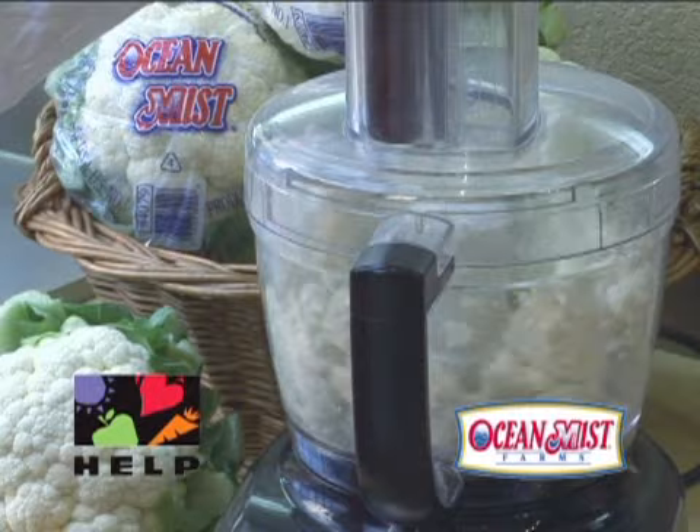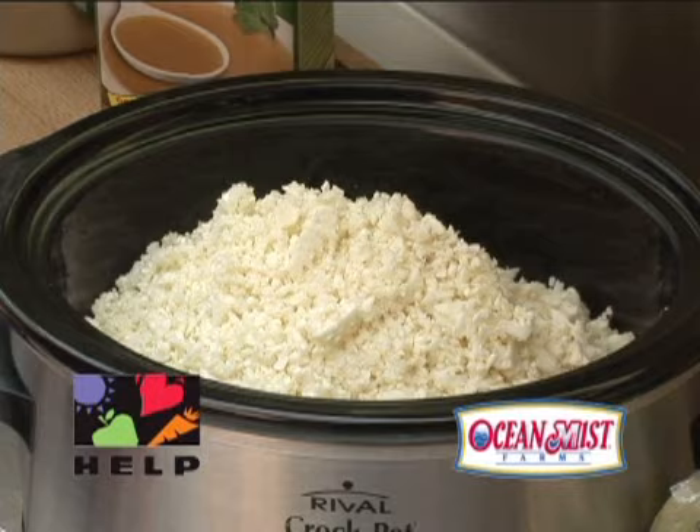Start with two heads of rinsed and dried Ocean Mist Farms cauliflower. Chop the raw cauliflower to resemble small grains of rice.